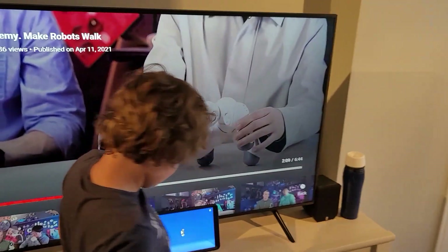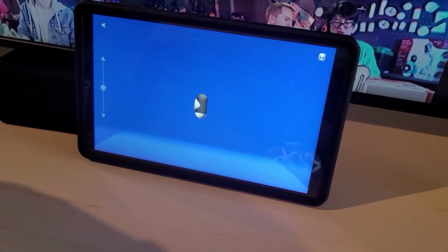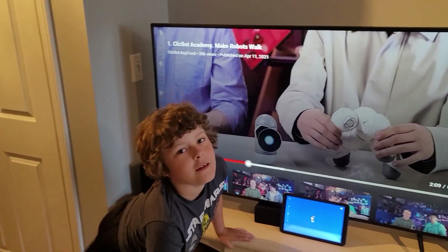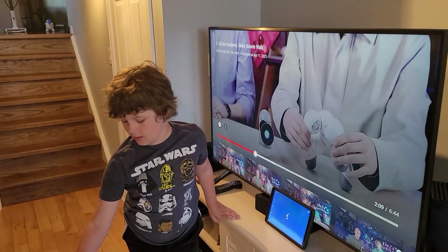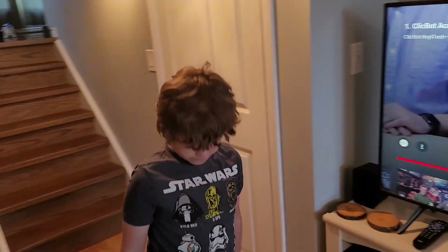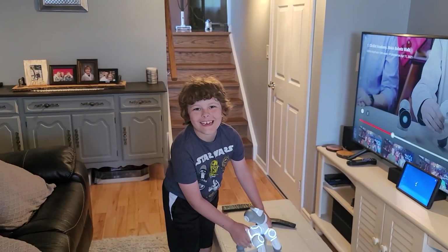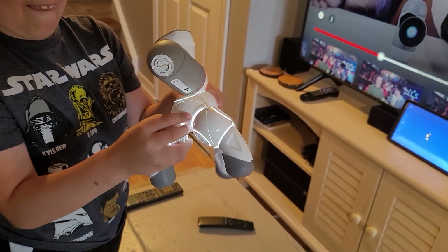Now you've got to load up the app, but it needs an update. Let's update it and we'll talk more. What we're going to do next is program it to walk. These guys show you how to make it walk and it's really easy — I think you just move a foot. Ready? Hit record. Yeah, look at that, that's so cool!